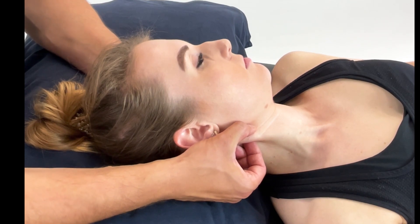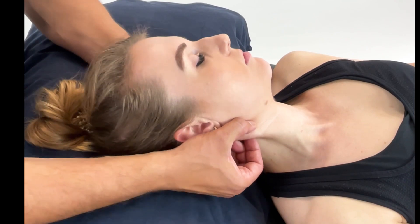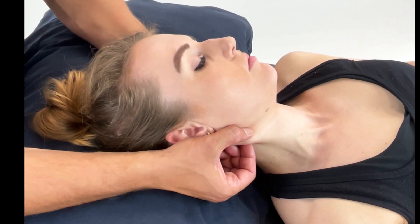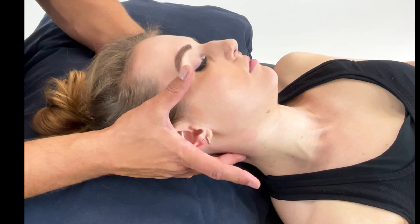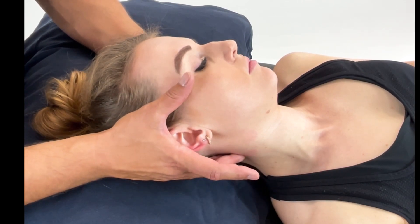That can be rotating away, rotating towards, extending, or side bending — just find the position of ease. Once you find this, you can actually let go of the contact and then hold the patient in this position of ease for 90 seconds to two minutes, as we've said before.